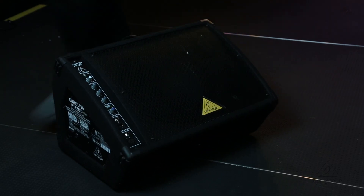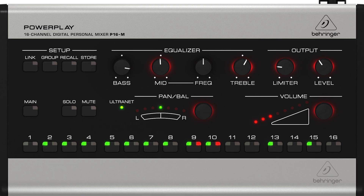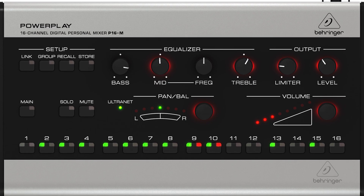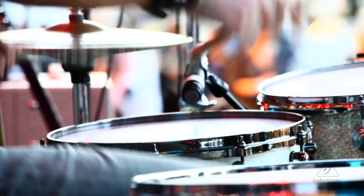You're going to get 16 channels from one of these units and then you can dial these all in for your in-ears or for your wedge on stage. What's nice about the P16M is that I have 3-band EQ for each of the signals coming to me. That snare drum might sound great in the front of the house, but it may not be working for me necessarily. So I can actually EQ each drum how I want it — or the bass, keys, vocals, all those things.